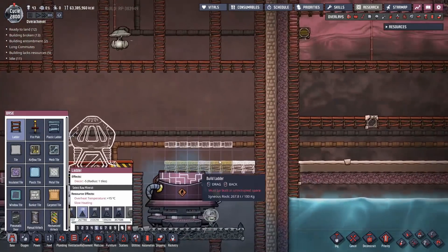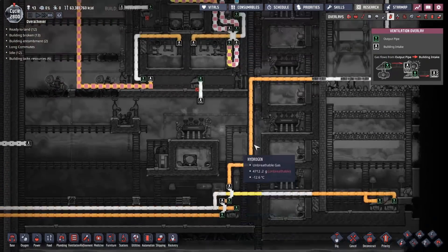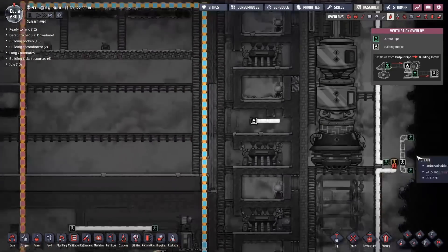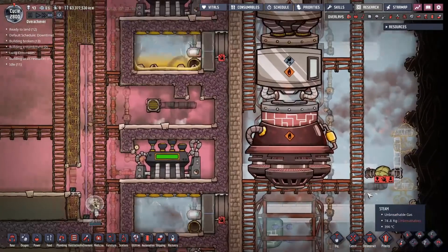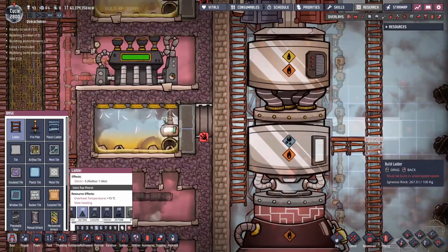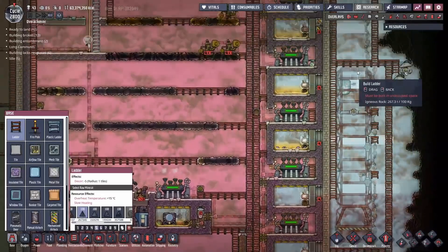I'm putting in some insulated gas pipes and I'm pulling steam directly out of here. I also need to run power in here for these two gas pumps. These two gas pumps are going to provide our early steam for our steam rockets. Eventually the steam rockets become self-sustaining - just for the first few launches though, we might as well nick the steam out of here while we're about.